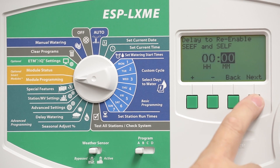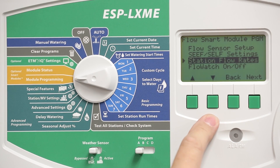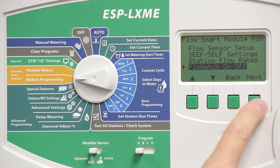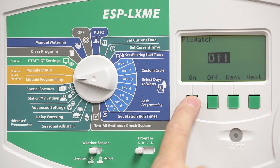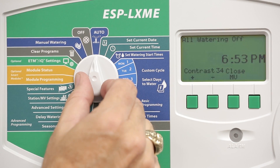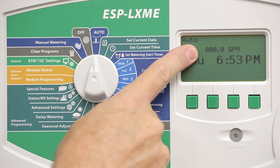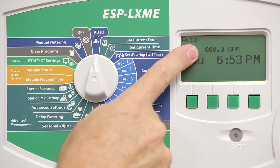The next step is for the controller to learn the station flow rates. There's a utility called Learn Flow, which learns the normal flow rates of each station. The final setting is Flow Watch, or Flow Sensing, which you want to turn on. Once enabled, you'll be able to see the real-time current flow rate from the auto screen. As stations run, it will give the current flow rate of the stations.